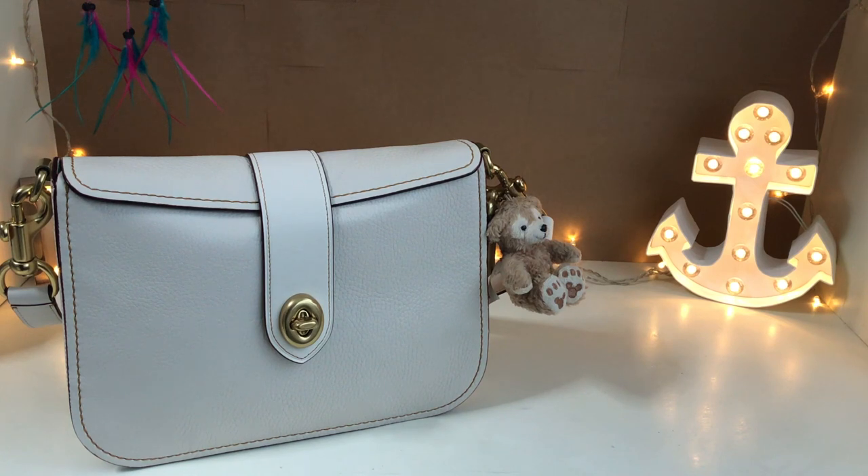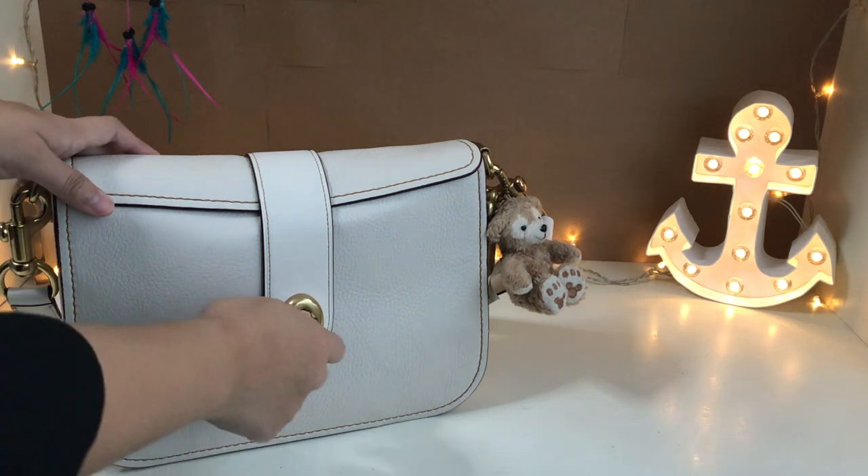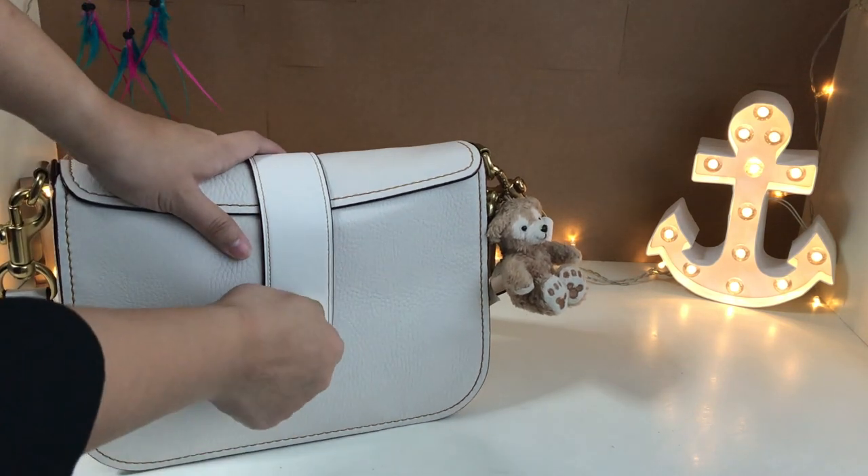Hi everyone! Today I'll be reviewing the Coach Page 27 bag from the 1941 line, and I'm going to show you what fits inside the bag.